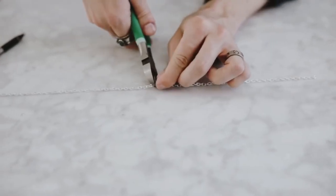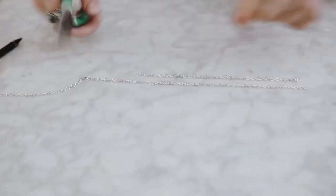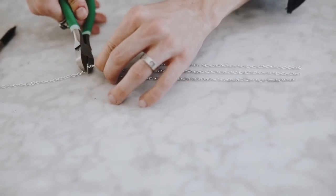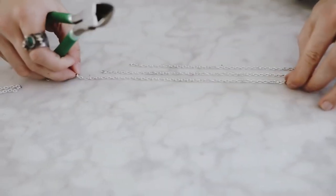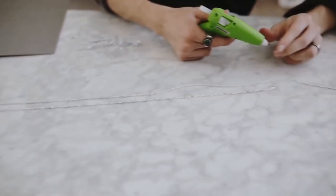Then I went ahead and cut apart a lot of pieces of silver chain. Now if you want to, you can use copper chain as well, but I wanted to go with silver chain to get that mixed metal look. I really love that when it comes to minimalistic wall art — I think it adds a lot of detail and interest.